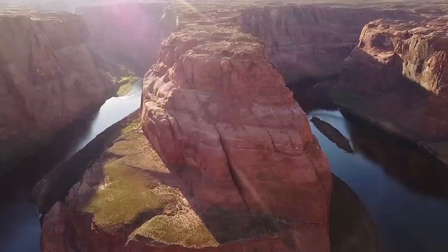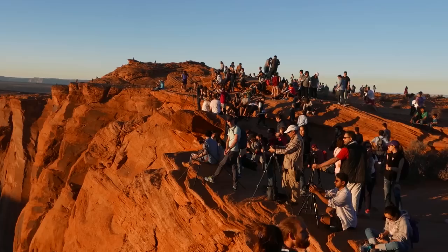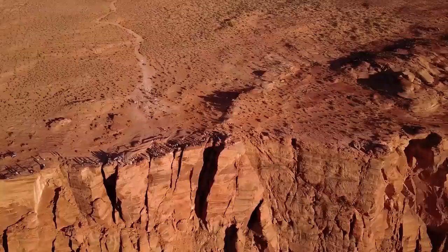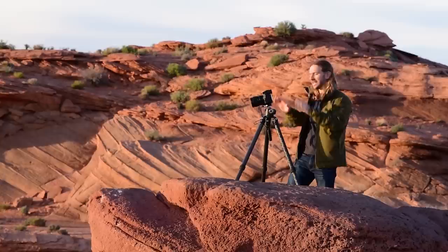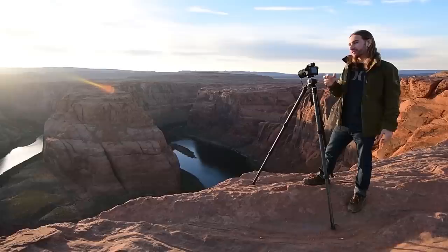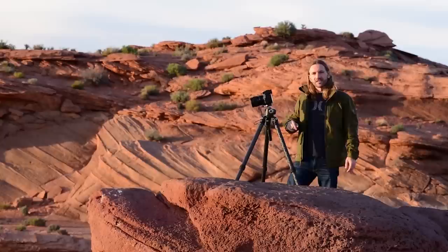Horseshoe Bend is a beautiful destination and as you can see it's also pretty busy. There is so much space out here — you could literally have a thousand photographers up here, and as you move left and right around this beautiful meandering river the composition is beautiful. The other nice thing about this location is the sun sets right behind these mountains, giving you the opportunity to capture a fiery sky over this incredible landscape.